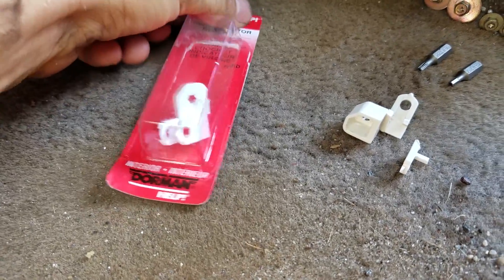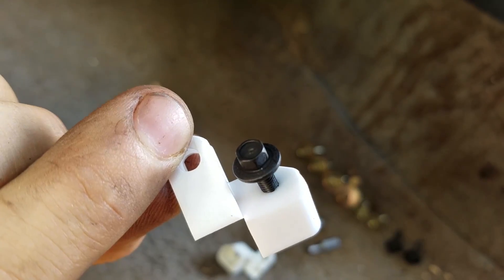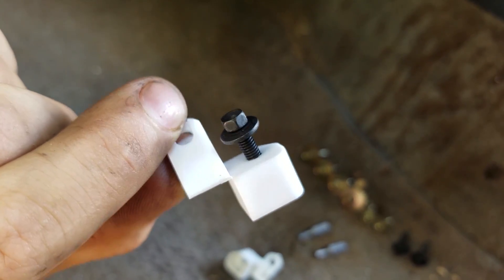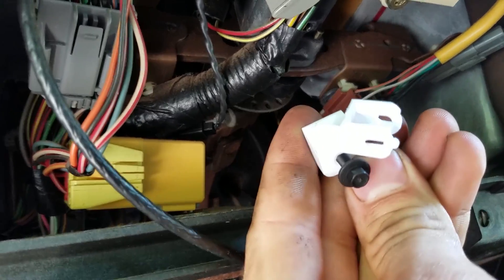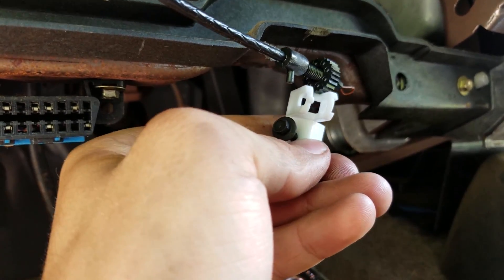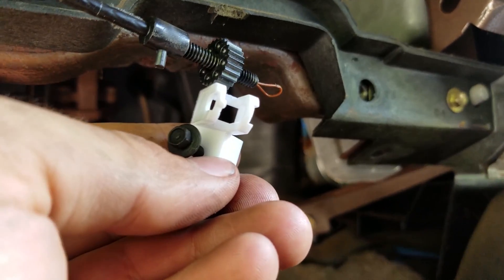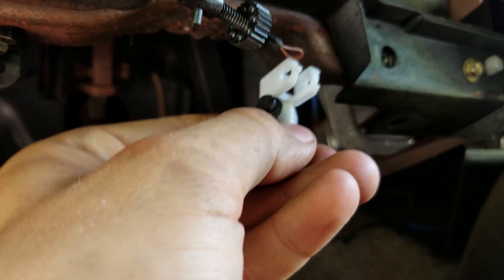Here's the new part — you can see this one's not broken. The screw goes in there like that, it mounts up in there like that, and this cable goes right through it like that. You can adjust the wheel to get it where you need it.